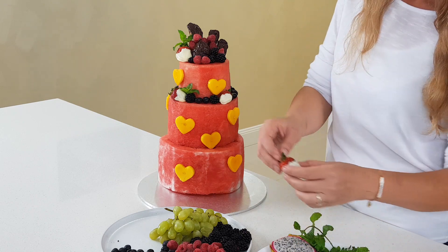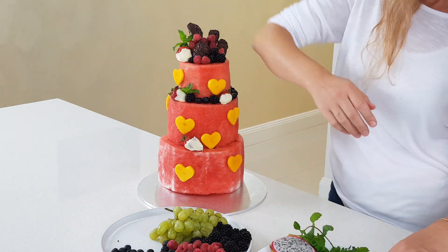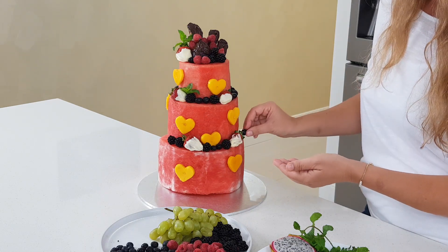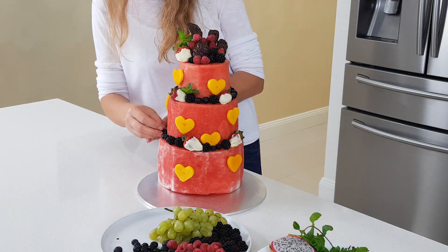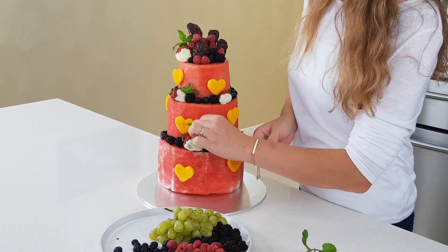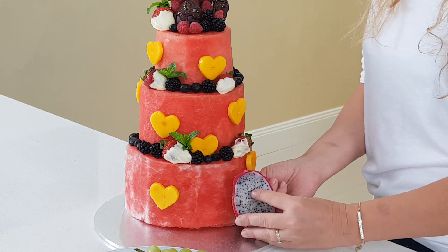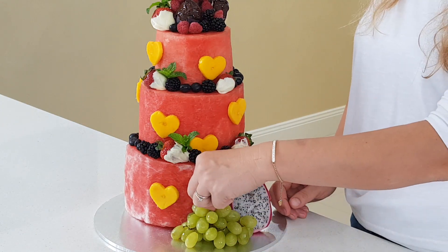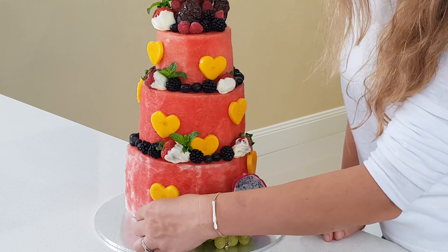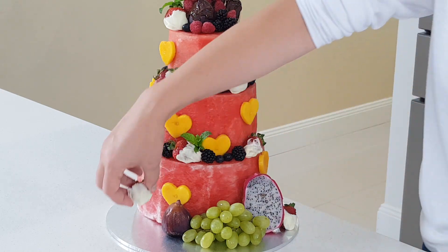On the next level I put two more strawberries. As you see, I'm trying to keep going down at an angle. The rest I fill with blueberries and again peppermint leaf just in front of each strawberry. I put the dragon fruit just there, and the grapes just next to it. Then I attach the fig, and on each side I put one of the remaining strawberries.